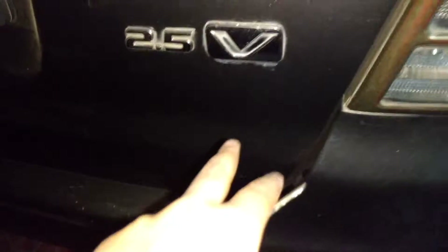You have your 2.5-liter badge. So now we are going to check out the interior. To unlock the car, all you have to do is press this button and the car unlocks just like that.